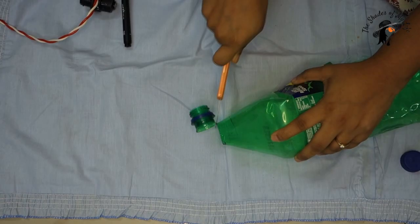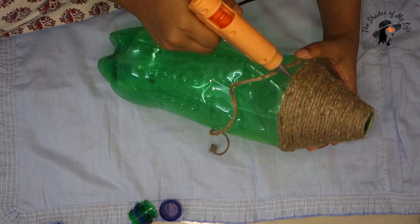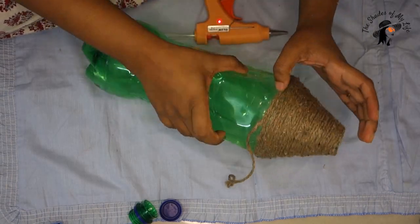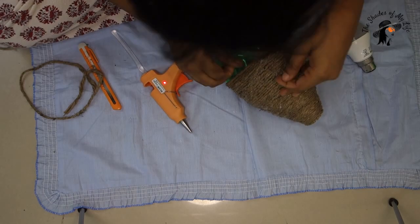For this third DIY, we are taking a two-liter soft drink bottle. Cut the head and start draping jute rope on it with the help of a glue gun. Once you've got the desired size, remove the shade from the bottom and your lamp is ready.